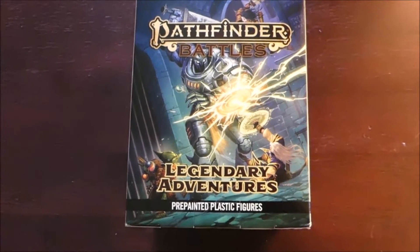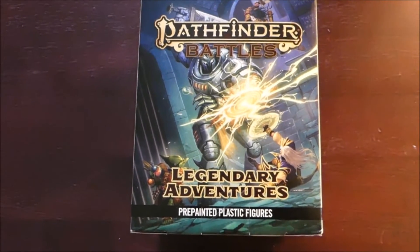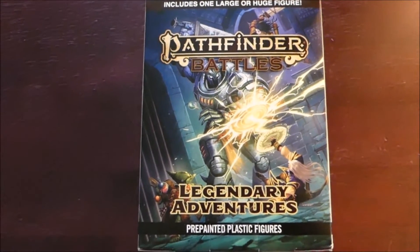Hey everybody, Rivers here. I got some Pathfinder minis to unbox, so without further ado let's go ahead and see what we got here.